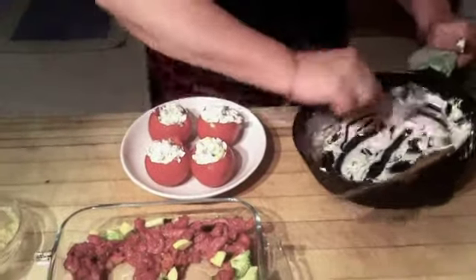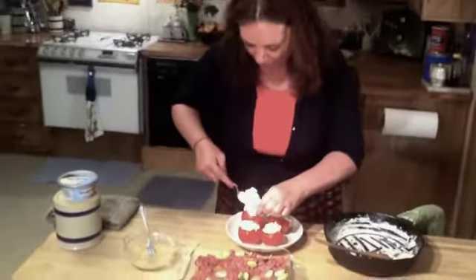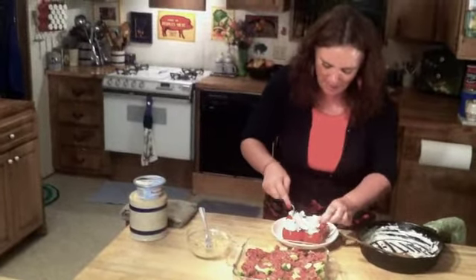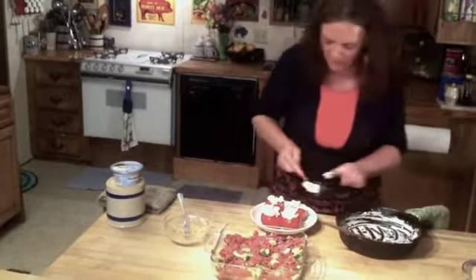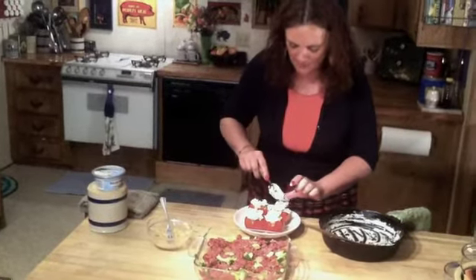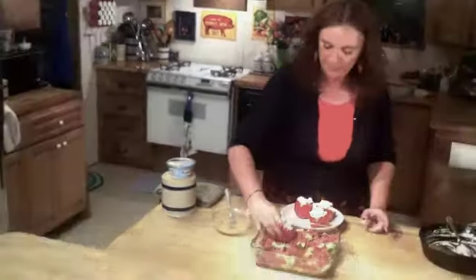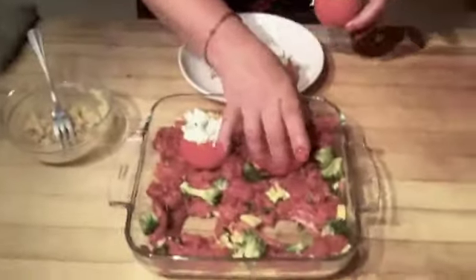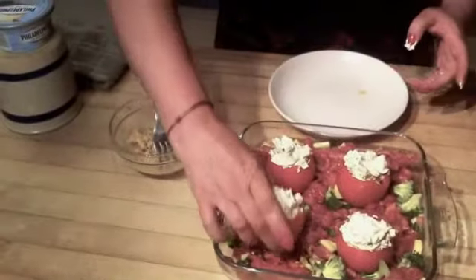Stuffing these tomatoes reminds me of a story. I one time was in a bad car accident, and my mother had already moved to Twin Falls, Idaho, where the Jolly Green Giant processing plant is, located about a mile and a half from our house. While I was recuperating, she had me cut up 50 pounds of tomatoes. I made tomato jam, tomato juice, spaghetti sauce, you name it. So all I'm going to do is take these little tomato cups — see how beautiful they look, with all that nice green and creamy mixture in the middle. They're going to be just beautiful when we roast these off in the oven.